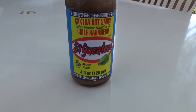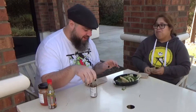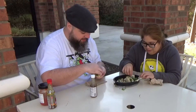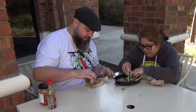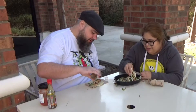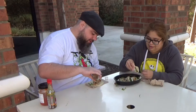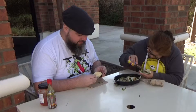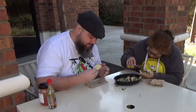Next is this habanero hot sauce — it has three X's on it, just to let you know it's extra hot. I've had this hot sauce before so I know what to expect, but you haven't. Just so you know, this doesn't have one of those things where you can shake it out — it funnels out like a waterfall, so expect it to run. I'm gonna put a decent amount on mine.